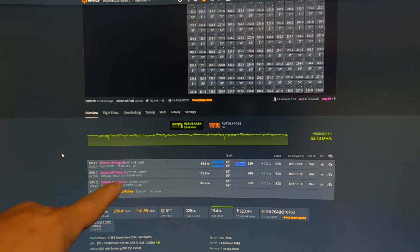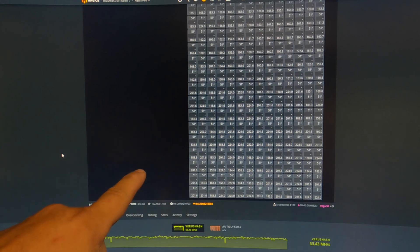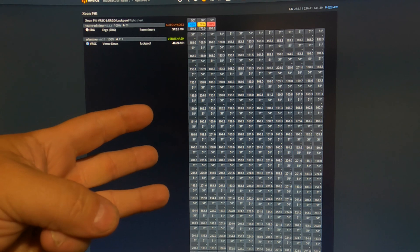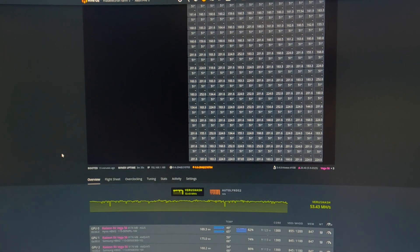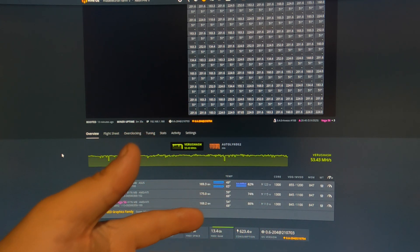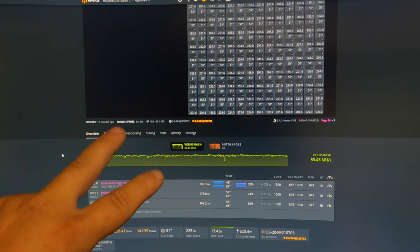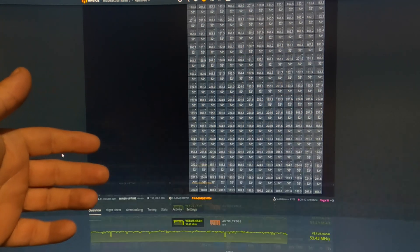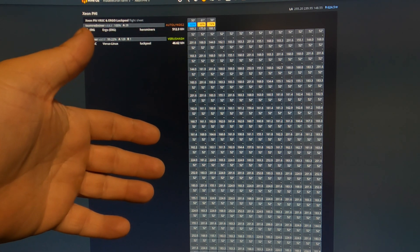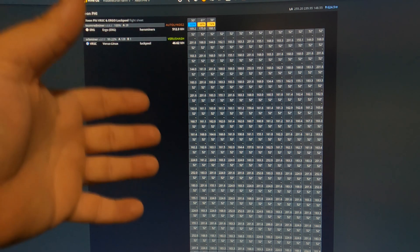Okay, so I got all three Vegas hashing away, got all the overclock set up perfectly, and I believe we're getting 512 megahash on Ergo with just three Vegas — 123, 115, 113 at software watts. I don't know what the hardware watts is right now, but it's running perfectly on both of those expanders. Plus I'm also doing 46 megahash with the Xeon Phi 7210 on Verus. Can't beat it — it's the perfect setup.